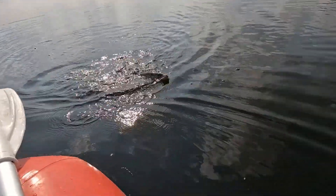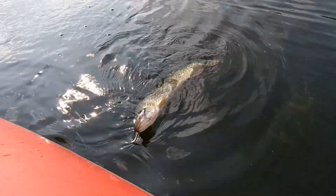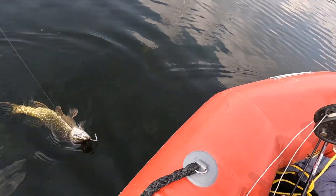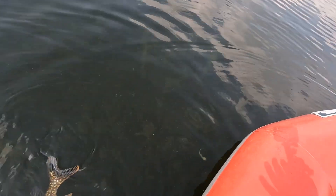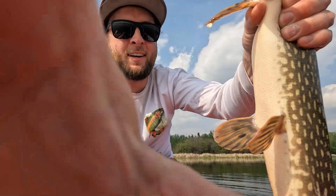So sick! It's not big, but like — first pike on the fly! Look, there's my fly right in his mouth. So sweet, come on. Yeah, thank you fella! Let's get it, let's get a picture — first pike on the fly!